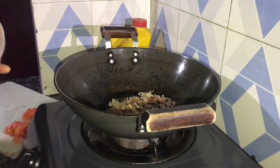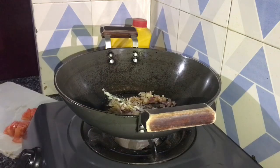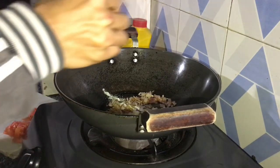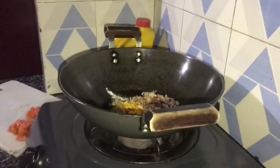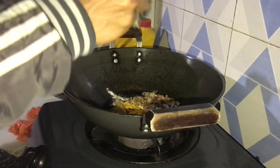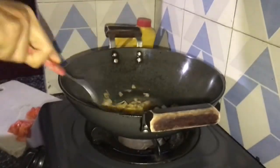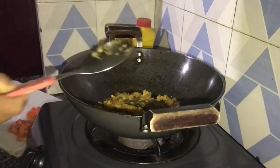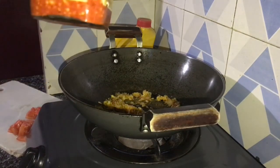The second thing we are going to put is a little bit of salt. The third one is turmeric, followed by ginger-garlic paste. If you are from a Mongolian family, you are very relatable to this — and a spicy paste.